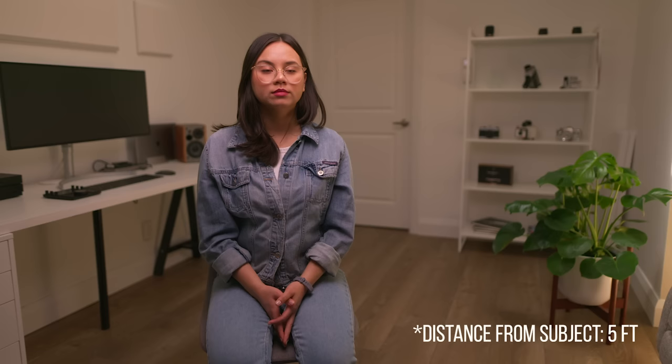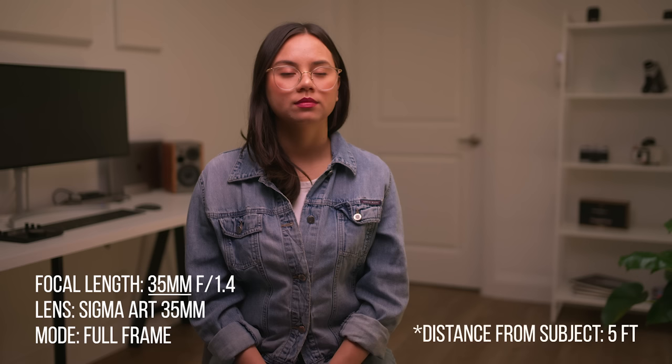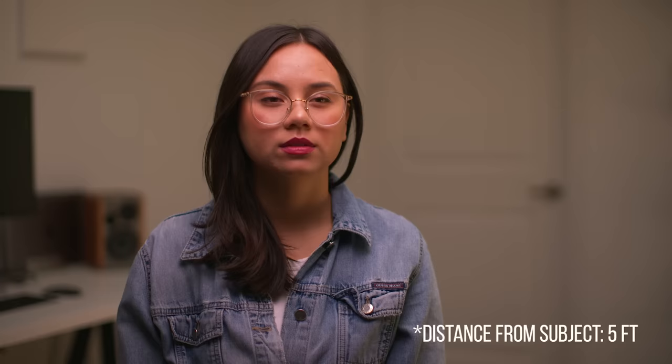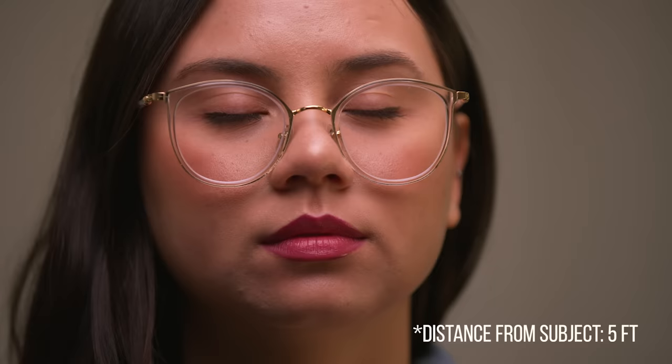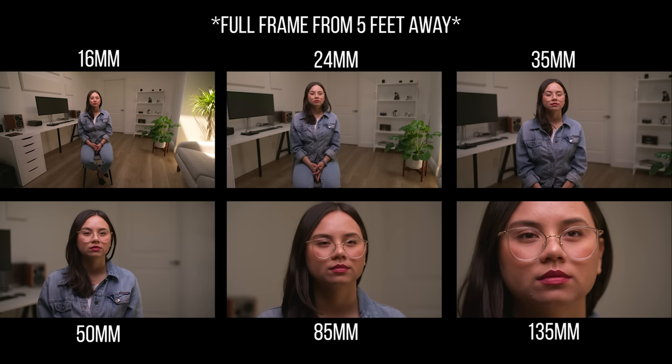Here's the 16 mil full frame — you can see how wide this shot is. Here's the 24 mil full frame, still the same distance, but we're getting tighter already. Here's the 35 mil — even tighter, more shallow depth of field in the background. Here's the 50 — now we're getting really blurry in the background, still just five feet from the subject. On the 85, you can barely make out the background. On the 135 at five feet, the subject pretty much takes up the whole frame and the background is nothing. And here they all are — this is at full frame, five feet away.